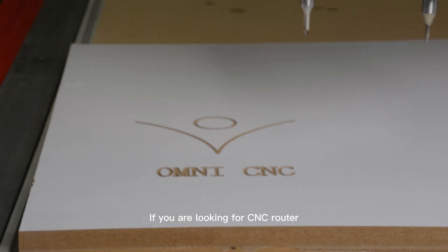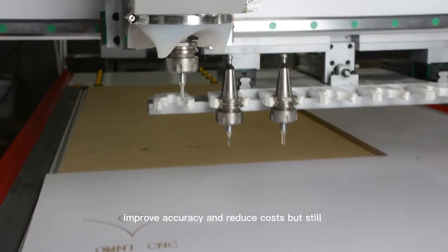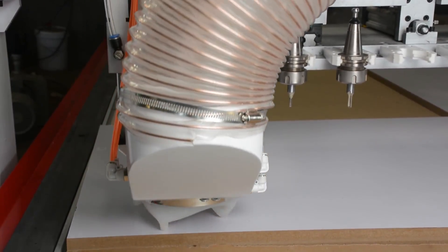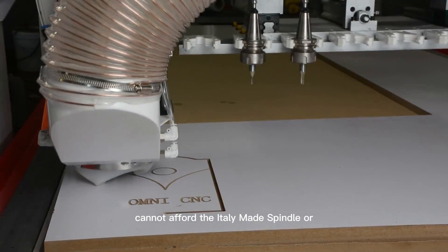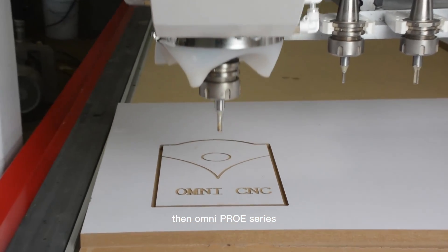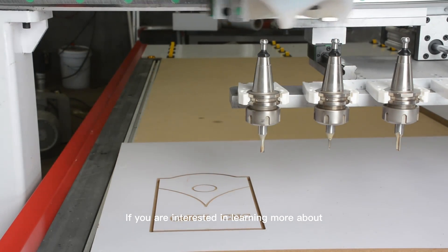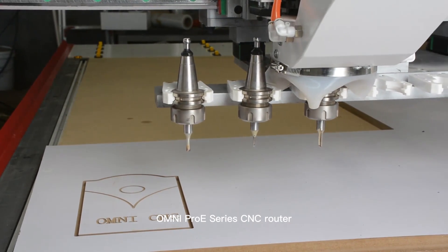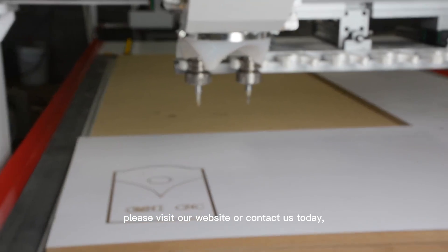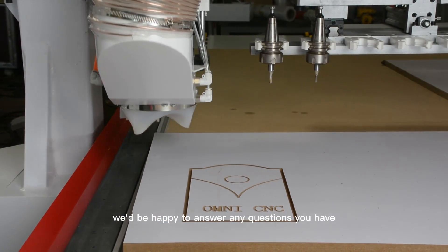If you are looking for a CNC router that can help increase productivity, improve accuracy, and reduce costs, but still fits within a limited budget, and if you are interested in learning more about the OMNI Pro-E series CNC router, please visit our website or contact us today. We'd be happy to answer any questions you have and help you find the right router for your needs.